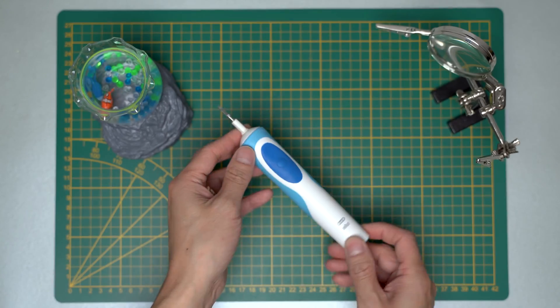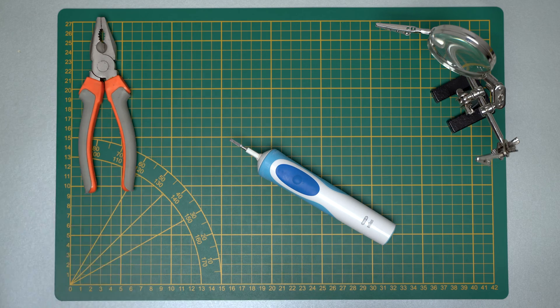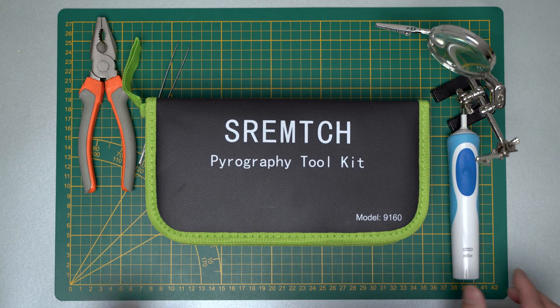The repair looks quite daunting. These are some of the tools that I use: a pair of pliers, and I also bought a cheap soldering iron kit.